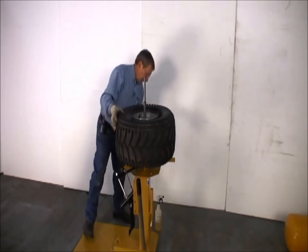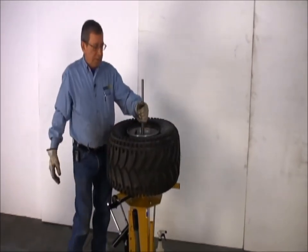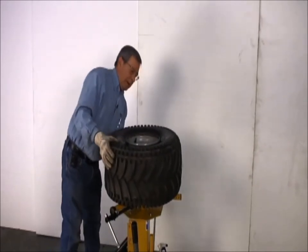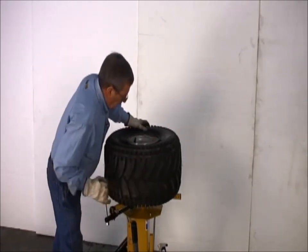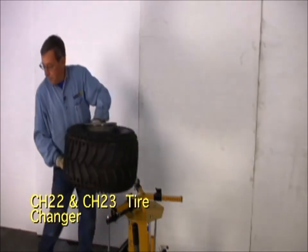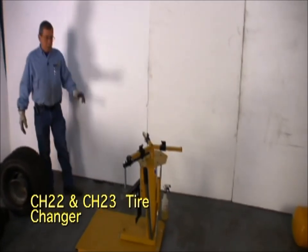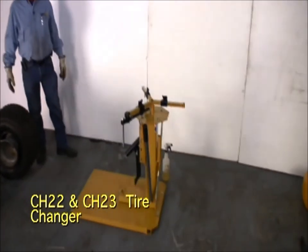And there it is — nine inches ready. We can pull that off, seat the bead, and it's ready to go. And that is our CH22 and 23 tire changer.